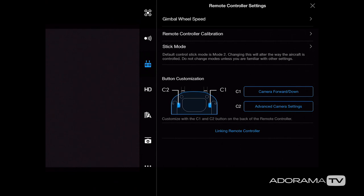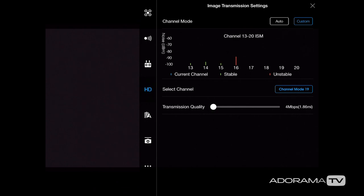Next let's go to HD — the image transmission settings. I usually have mine set to auto. One thing to keep in mind: if you're having signal issues, you can try changing the channel mode or adjusting the transmission quality. Note that the higher the megabytes per second setting, the lower the range on the live feed.